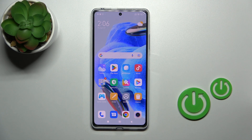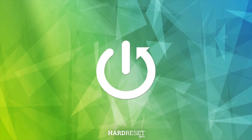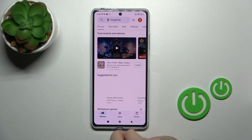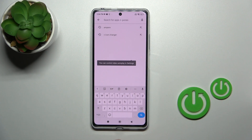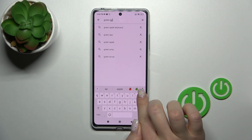Hi, this is the Redmi Note 12 Pro and I'll show you how to install iPhone keyboard on this device. First, we should get the green Apple keyboard from the Play Store, so in the search bar enter 'green Apple keyboard'.